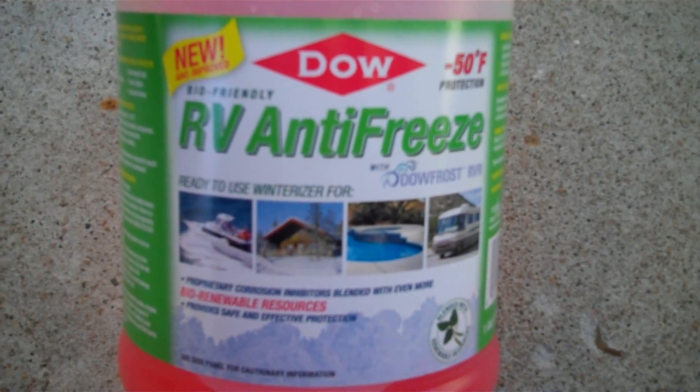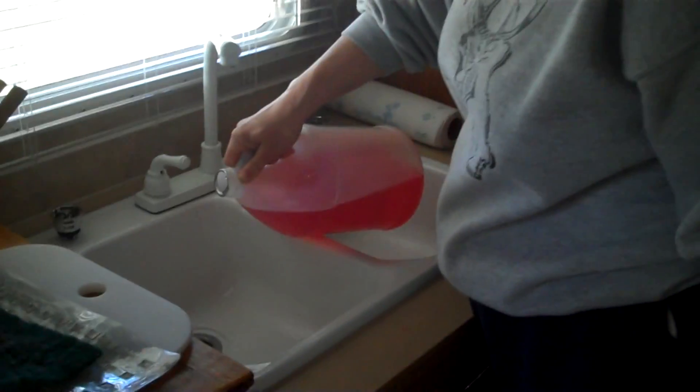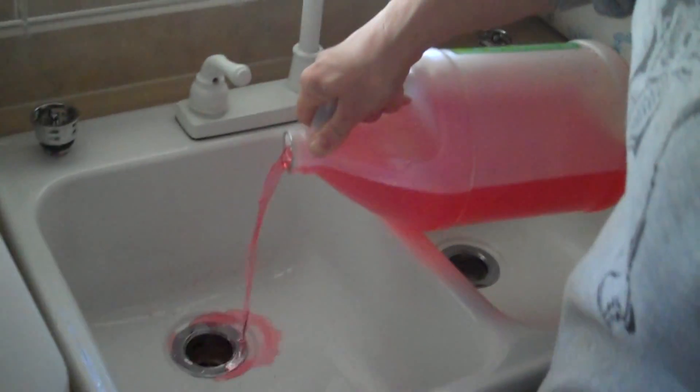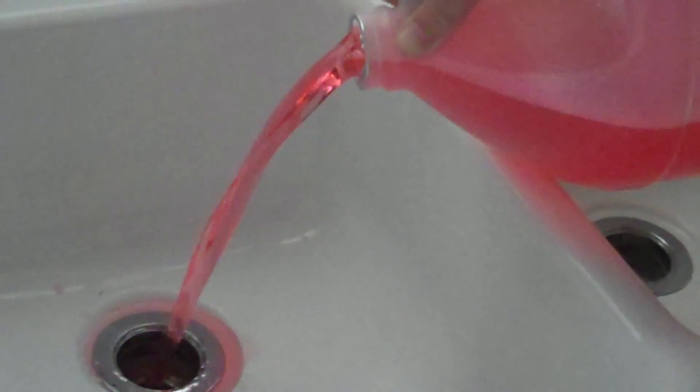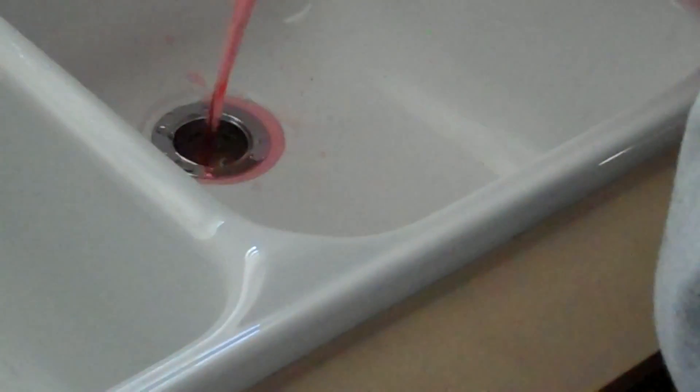It's more of a biodegradable type of product. We'll take and pour this down the traps of the sinks - a little bit in this one, a little bit in that one. Turn all the water faucets back off. Pour some down this trap and pour some in the toilet.